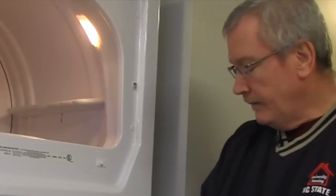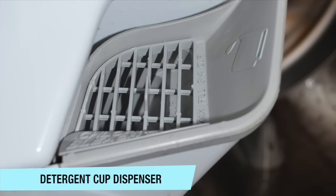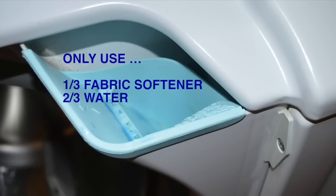The next thing we want to talk about is your detergent cup dispenser, which is this right here. You add your detergent in through this little assembly and it will be automatically dispensed into the washing machine. This is also your bleach cup dispenser, so you can add them both at the same time and it will automatically dispense both. This is your fabric softener dispenser. You don't want to pour straight fabric softener into the cup — use about a third fabric softener and dilute with two-thirds water.